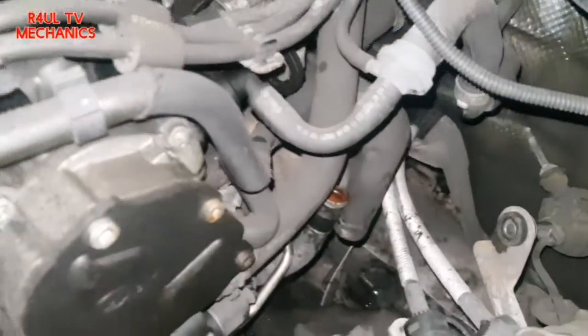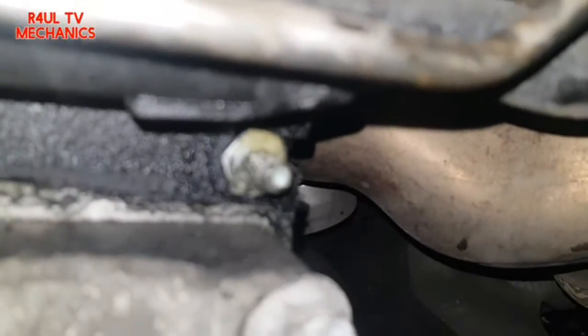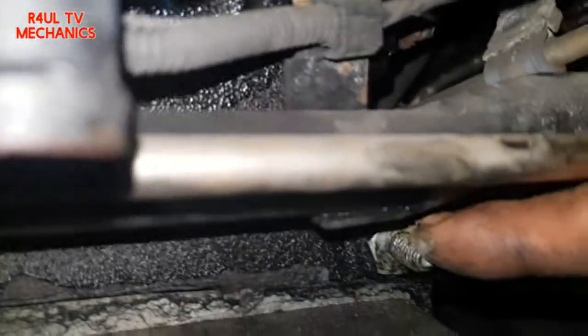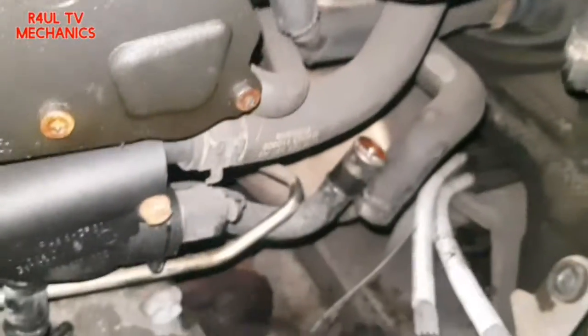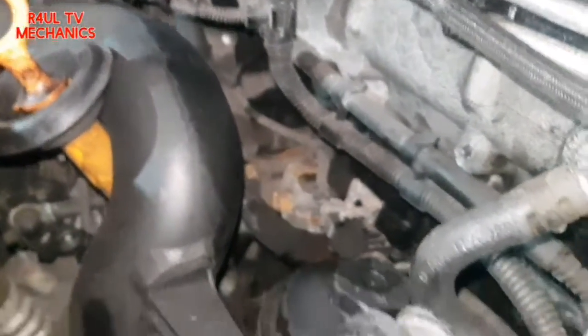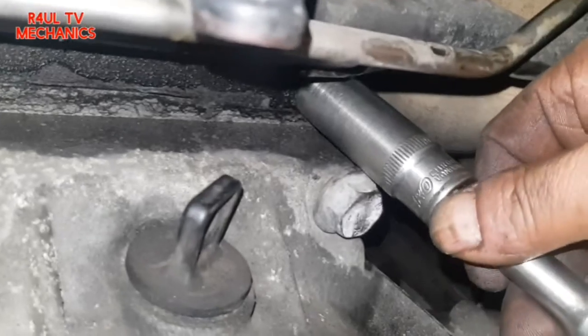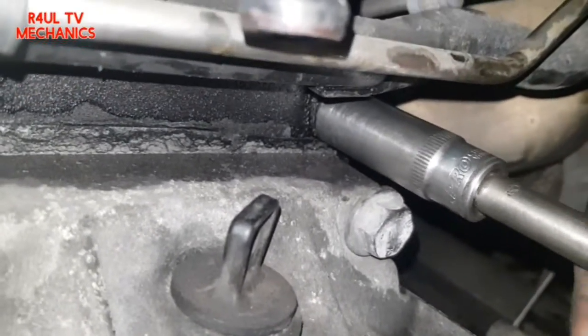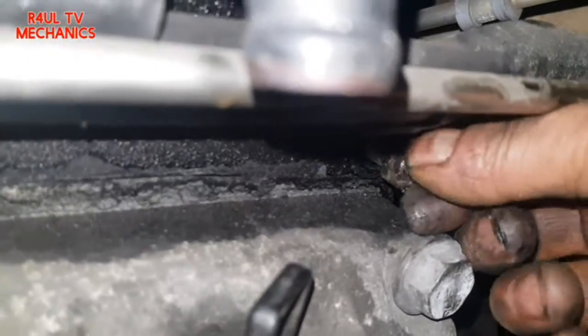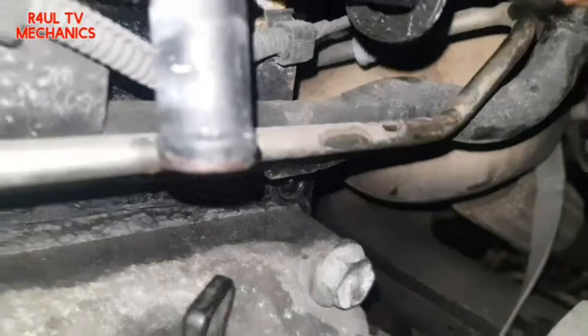Now there's plenty of space to get our hands in there. Going in this way, there's a bolt in there — we'll take that off. I've cracked this bolt to show you — it's a size 16mm. Let's go ahead and take that off. That should now be freestyling and moving. There's another bracket here, 10mm — let's take that off.